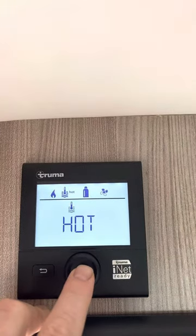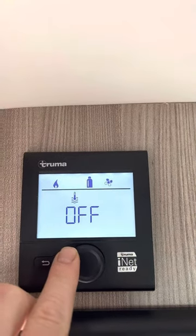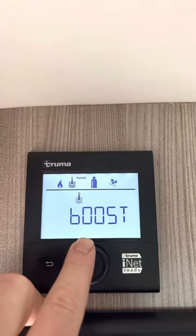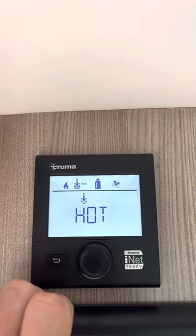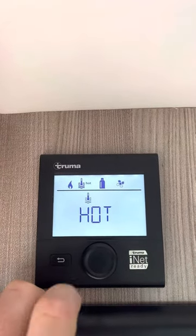The hot water icon is blinking. You can select between off, eco, hot, or boost. Boost cuts off the hot air in order to give you the hottest water possible. I recommend just using it hot because that'll give you both heat and hot water at the same time.